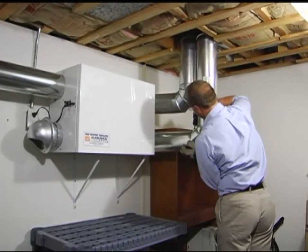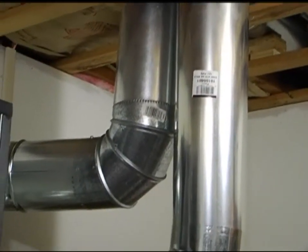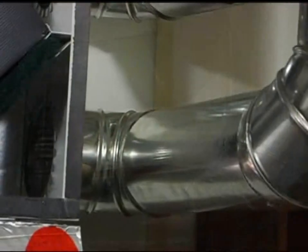A heat recovery ventilator is a great option. An HRV brings in fresh air, removes stale air, and provides moisture control.